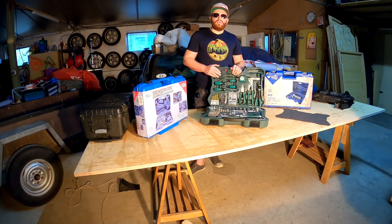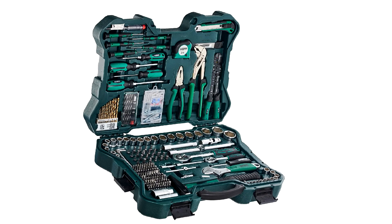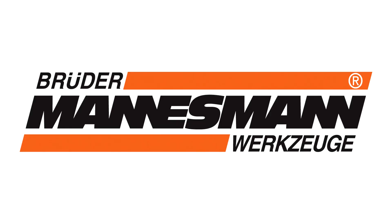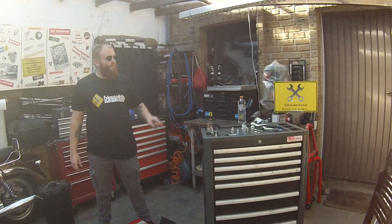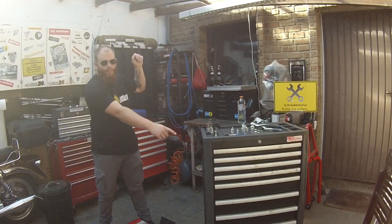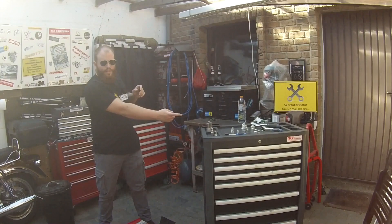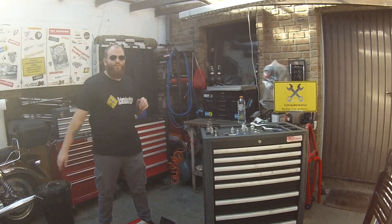Wir sehen uns im nächsten Video, wenn es an den nächsten Werkzeugkoffer geht. Hier oben könnt ihr meinen Channel abonnieren oder unten über das kleine Logo, und hier mittig könnt ihr meinen neuesten Upload sehen und euch weitere Videos von mir anschauen. Bis dann!